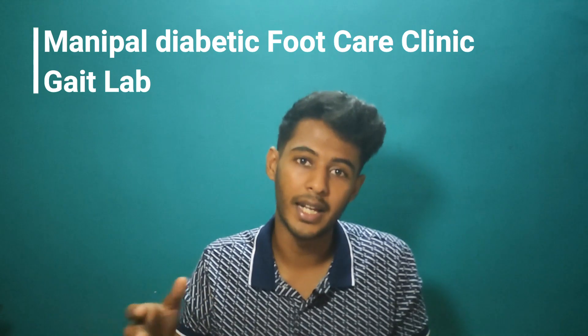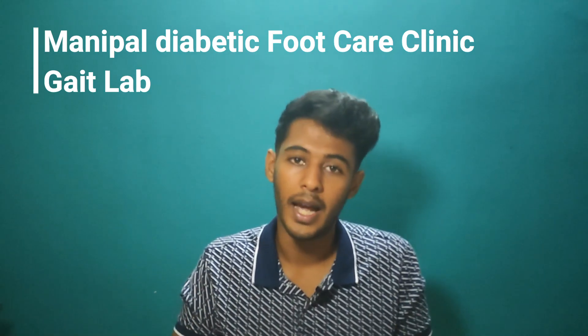Before we get started I want to mention that this video was shot at Manipal Diabetic Foot Care Clinic gait lab. Special thanks to Dr. Arunji Maya and Dr. Rishikesh sir, who helped me out throughout this video — this video was possible only because of them. So without any further ado, let's get started.